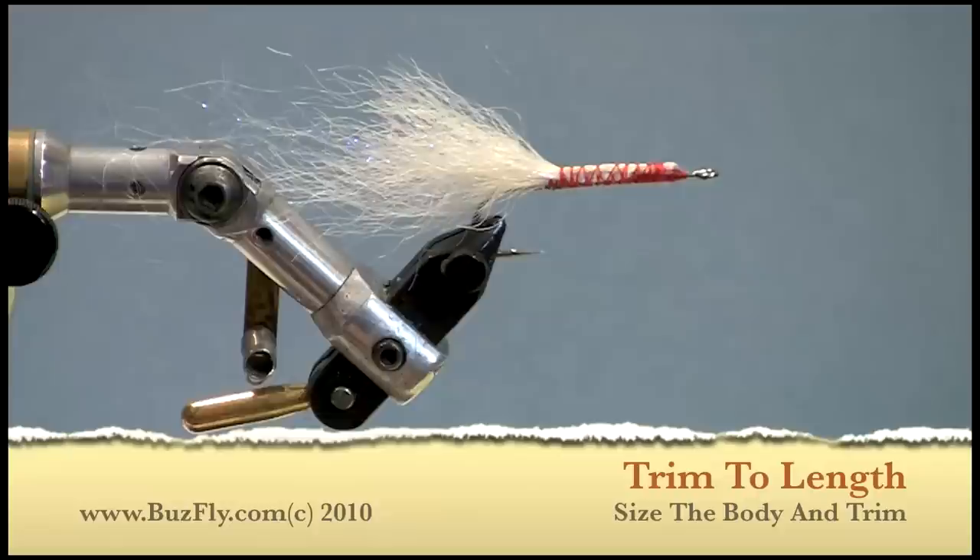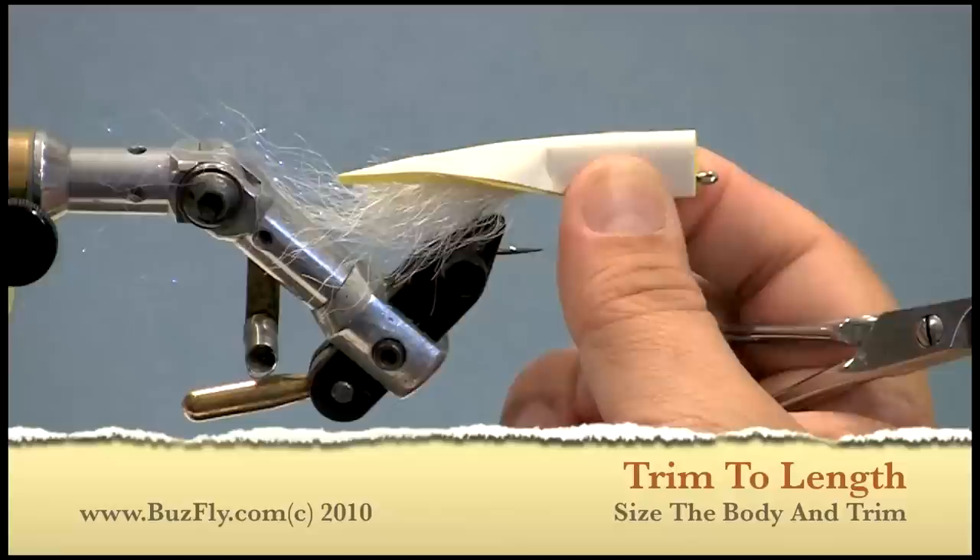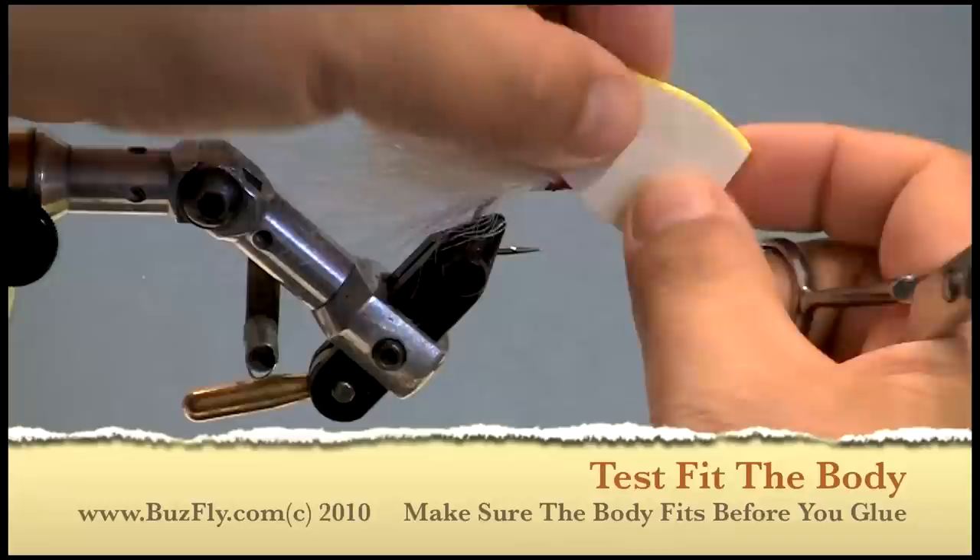Now take the body, fold it in half, put it up to the fly, mark the length of it with my fingernail and cut it to length. Just remember to test fit it before you apply the glue.